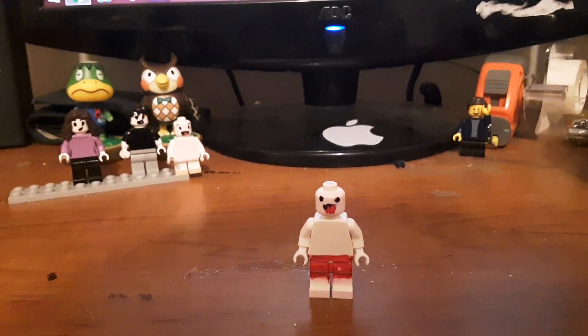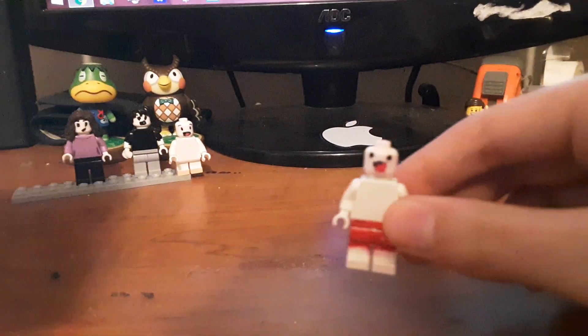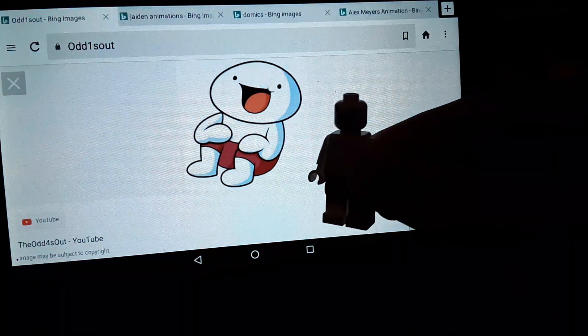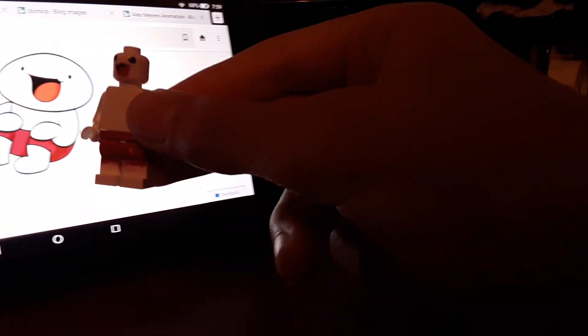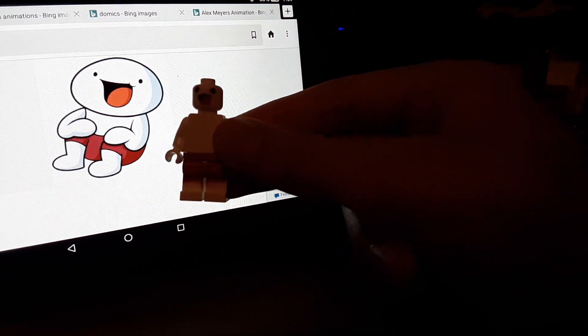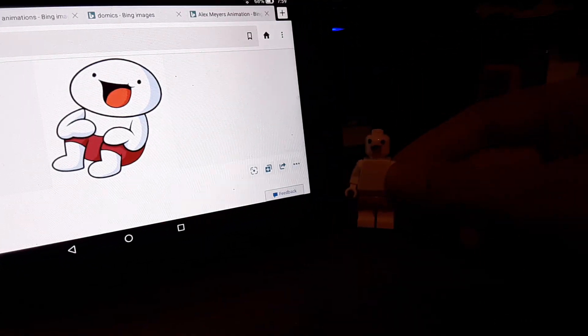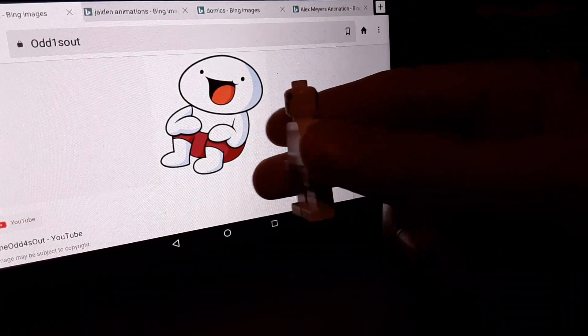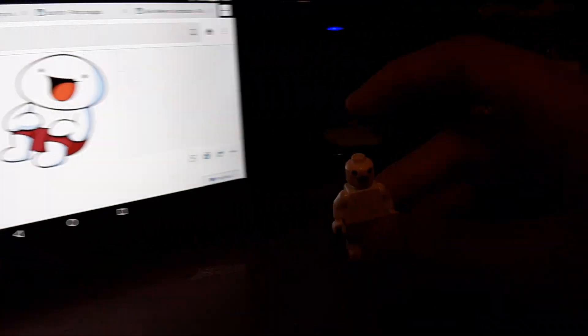The first custom that I made is one of the Odd Ones Out — like, his little character. Let's compare. You can't really see it, but I think it's quite a good custom, personally.